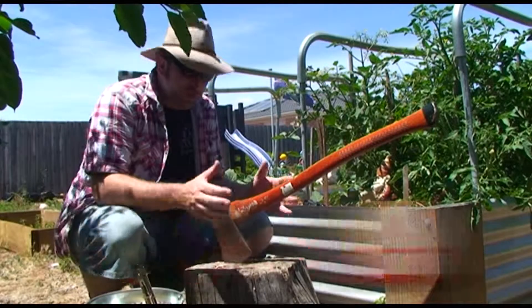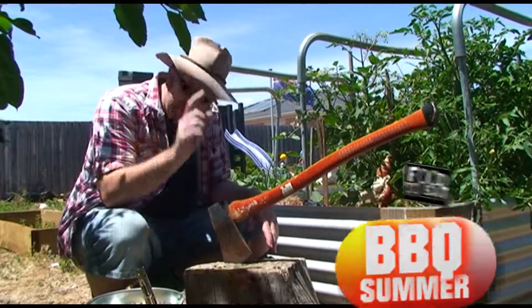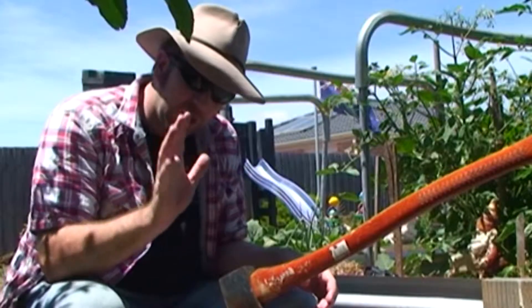G'day guys, welcome to Food to Eats barbecue summer. We're doing an amazing thing today. I'm working out in my backyard, I'm a bit hungry, it's lunchtime, and it's time to whip up an amazing barbecue.